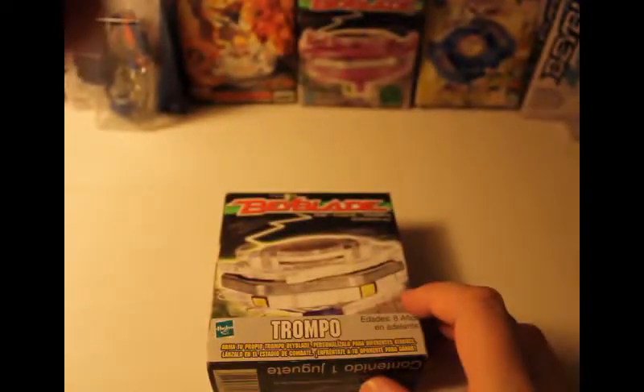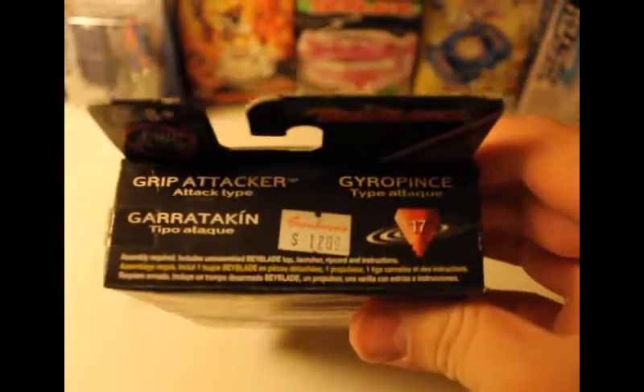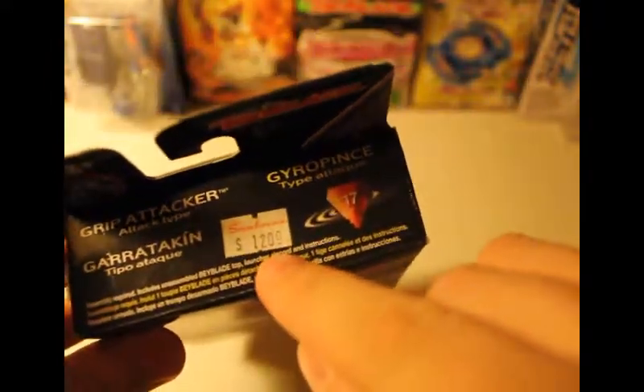One thing about this Beyblade is that it looks like this is the international version, or at least not the American version. This is most likely the Spanish version — could be South American or from Spain. I started noticing it says 'Sanborn' — I have no idea what store that is. If any of you guys know, comment below. It looks like it was $12.